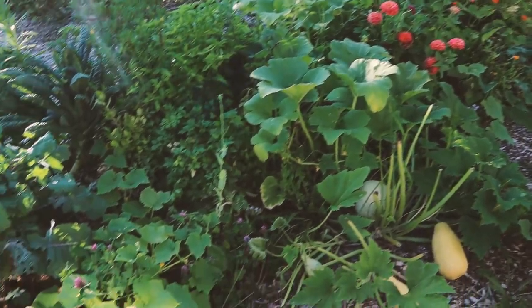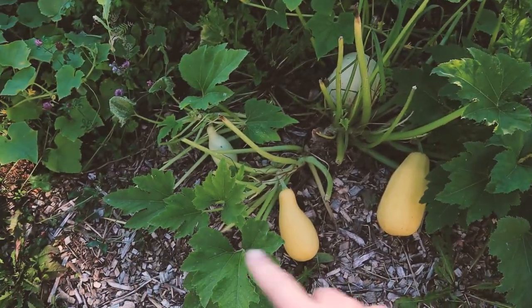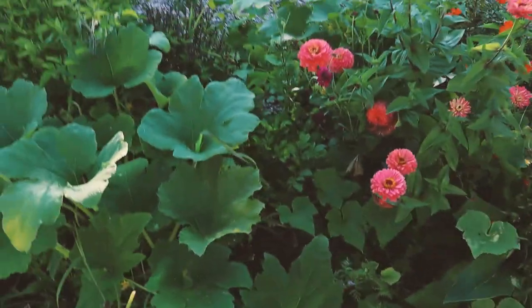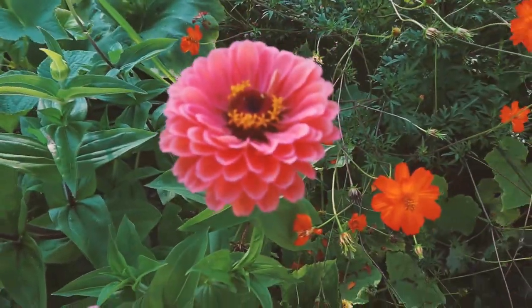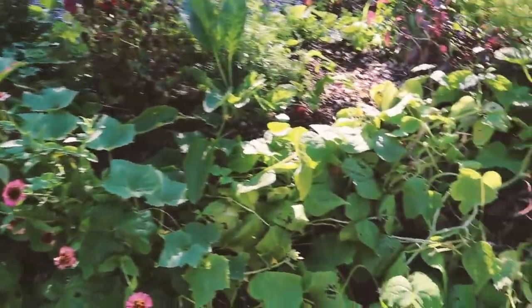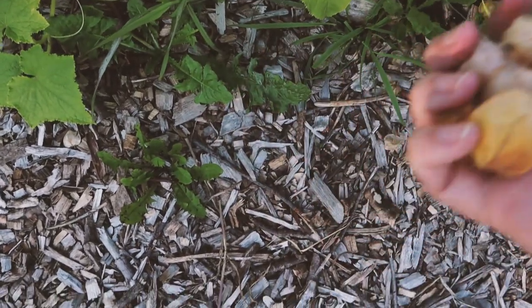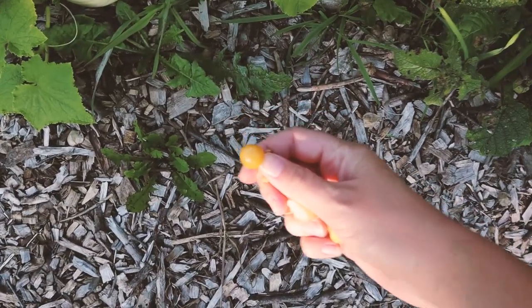This hugelkultur bed continues to be beautiful and abundant. There's some squash in here — a winter squash volunteer — so I'm just gonna see what happens, and some pumpkins. I'm obsessed with these zinnias, they're so gorgeous. There's cosmos too. It's a bean jungle in here. I came over to see if there were any more ground cherries and found a handful. When they're ripe they fall from the husk. If you haven't grown ground cherries before, I highly recommend them — they're sweet and tart, more like a fruit than a tomato, kind of like between a tomato and a pineapple.